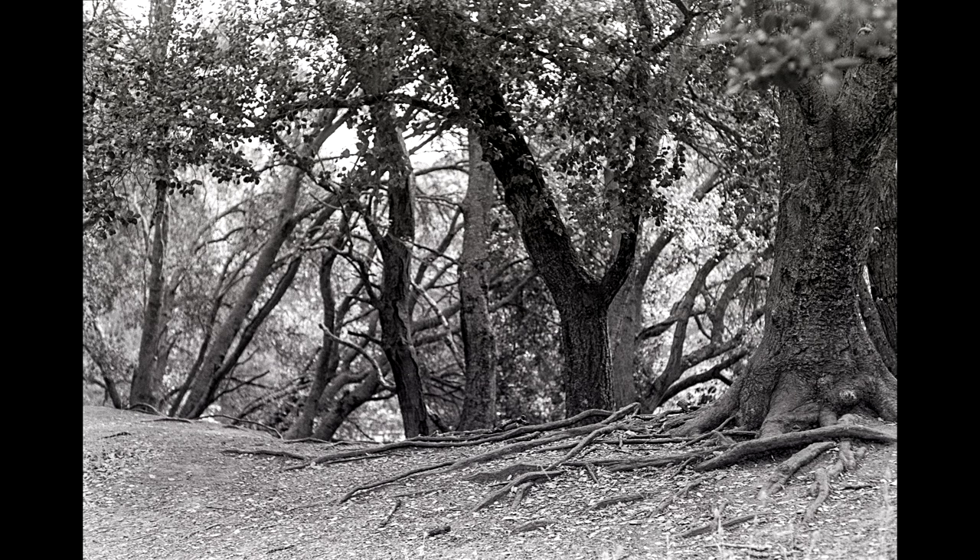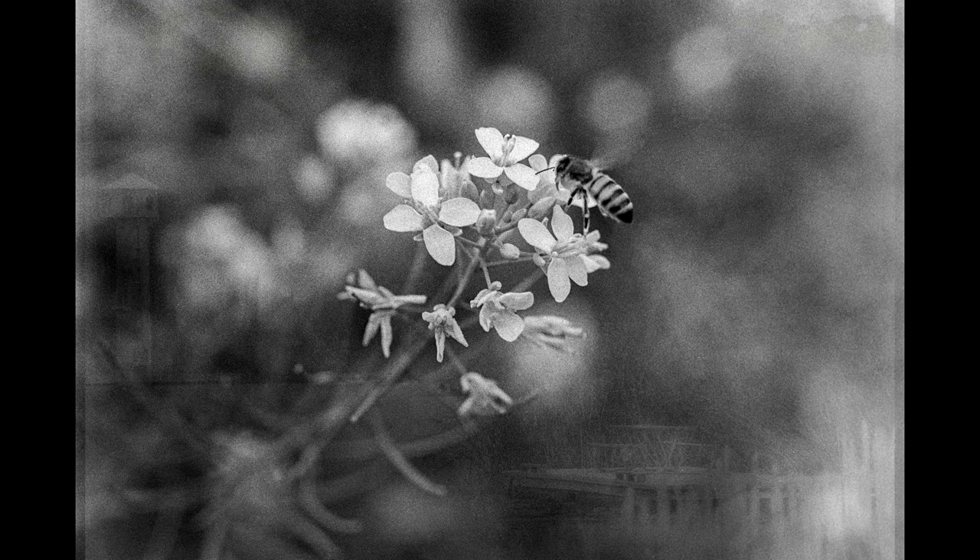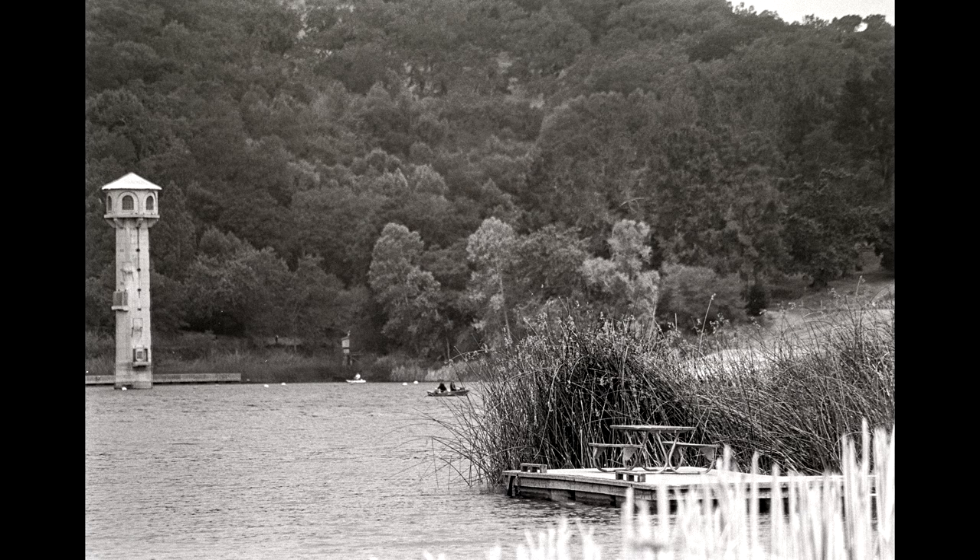For consistency in my testing over the last two years, I tended not to use agitation. I wanted to have a set of images at the end of this test that would show how different films, different speeds, and different formats worked in the same set of conditions.